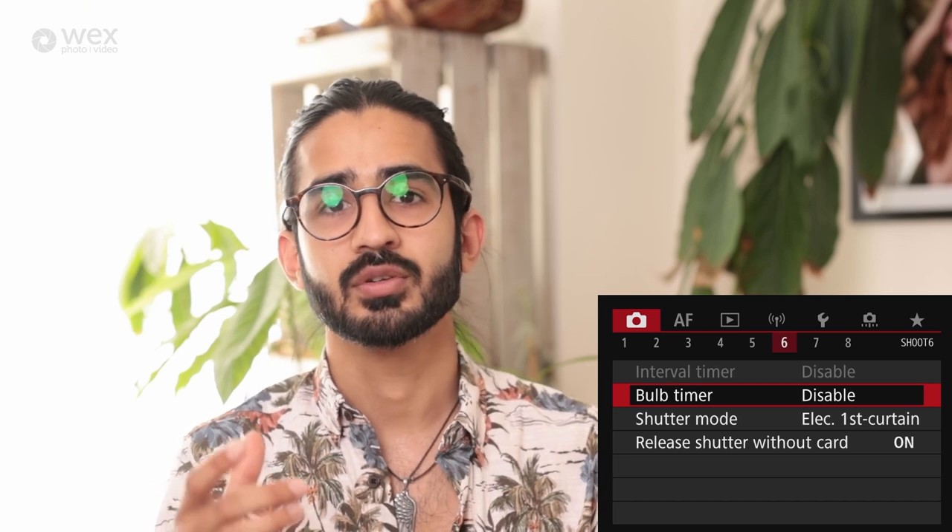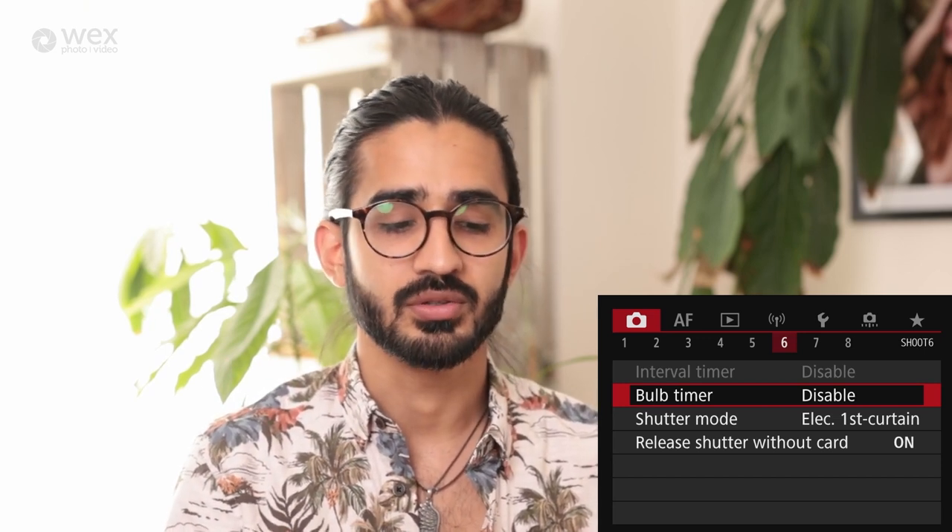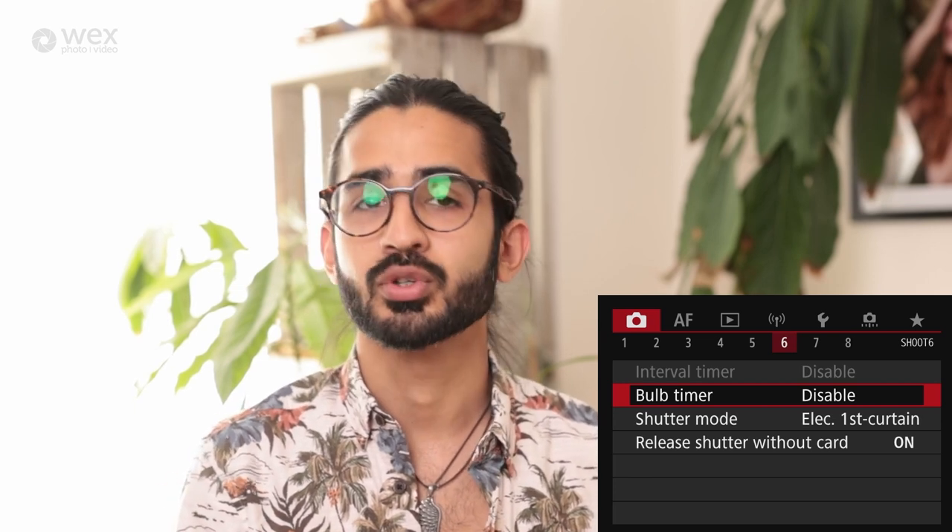Bulb timer: in the past you'd need a shutter release with a hold function or hold the shutter button down for bulb mode. The bulb timer lets you set up an exposure time of your choosing — the camera otherwise has a maximum of 30 seconds, so this allows you to set whatever time you want, even an hour-long exposure.